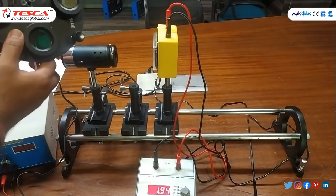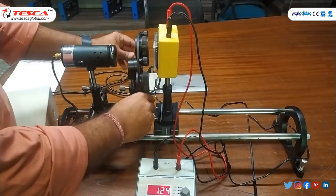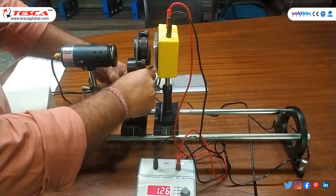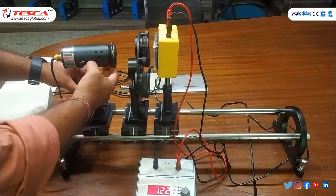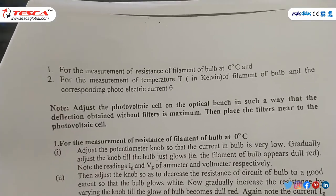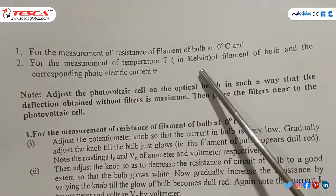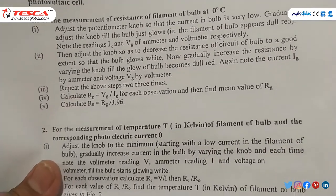Now we will place the filter nearby the bulb and make sure the outermost part of the bulb is in line with the filter, adjusting the height slightly. Now there are two methods for measurement. The first is for measuring the resistance of the filament bulb at 0 degrees centigrade, and the second is for measuring the temperature T in Kelvin of the filament and the corresponding photoelectric current theta.